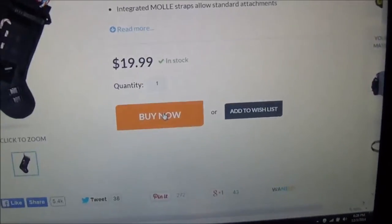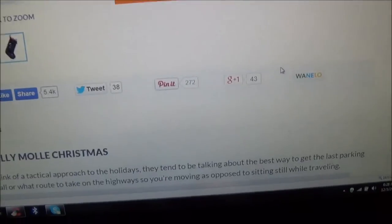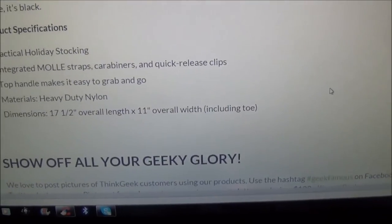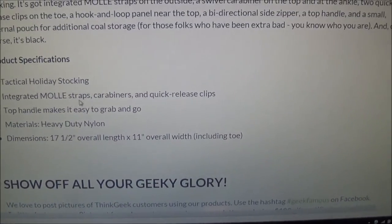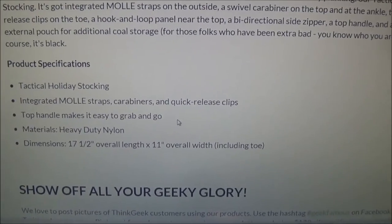Alright, let's check the details out. It's only $19.99. Have a Holly Molly Christmas! Integrated MOLLE straps, carabiners, quick release clips. Top handle makes it easy to grab and go.